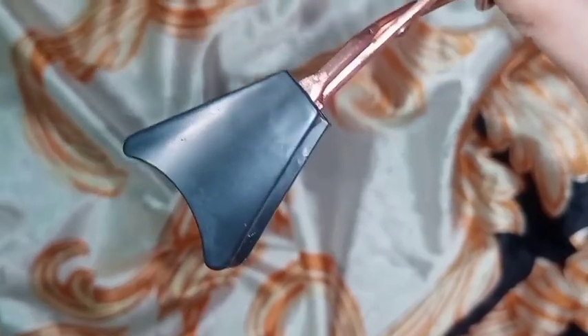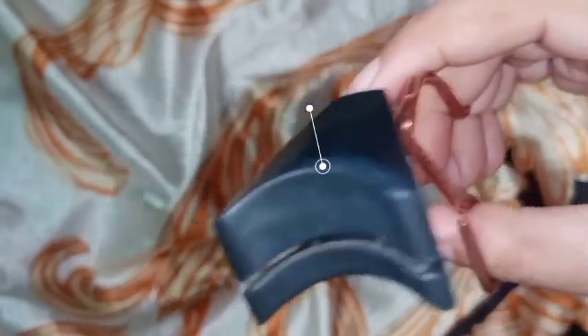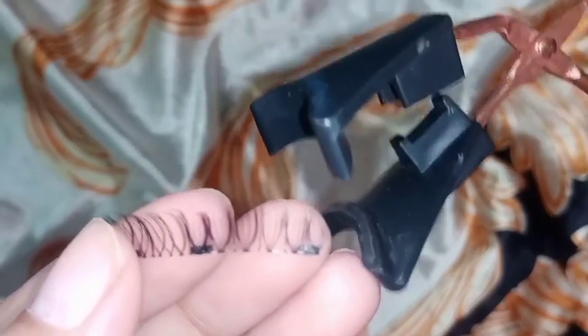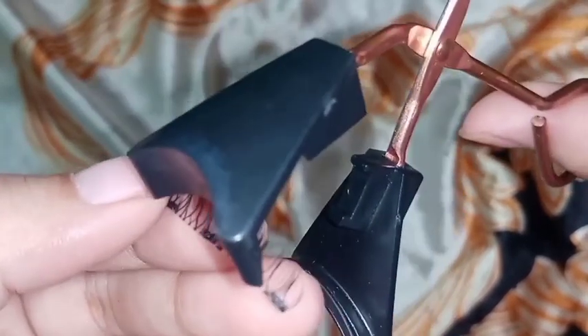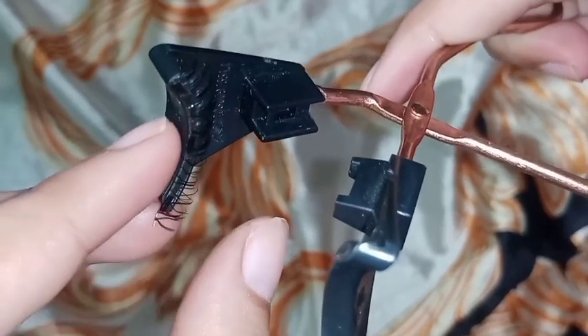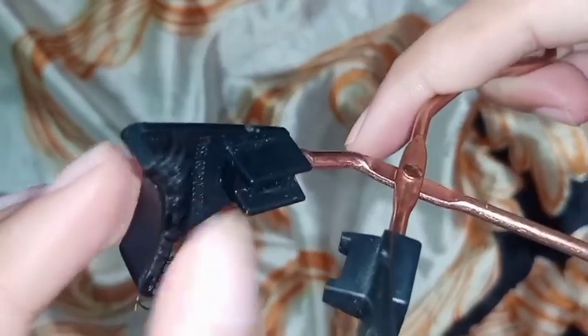Hold your applicator like this — the thick part must be on top. Place the upper lashes onto the applicator; the magnets should face downward so that they won't stick to the applicator. Position it properly — the magnets are visible.